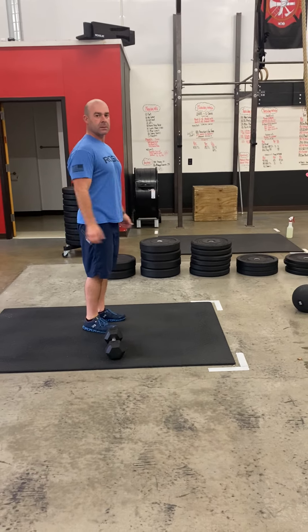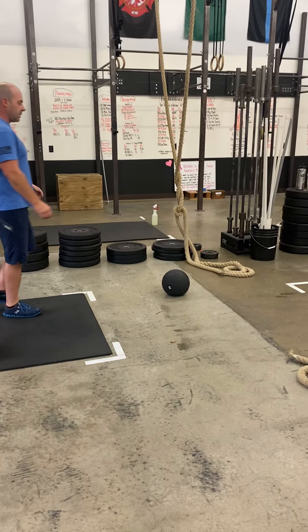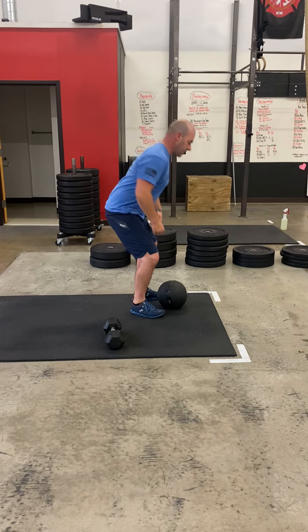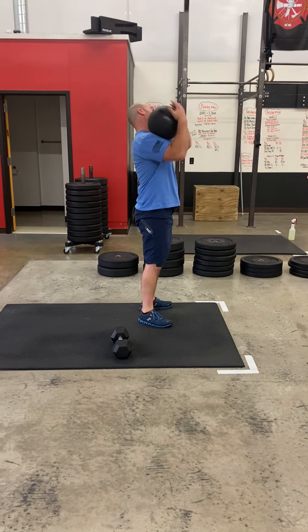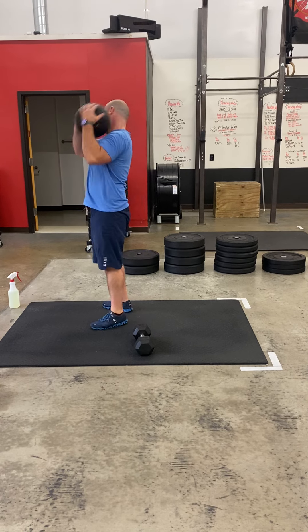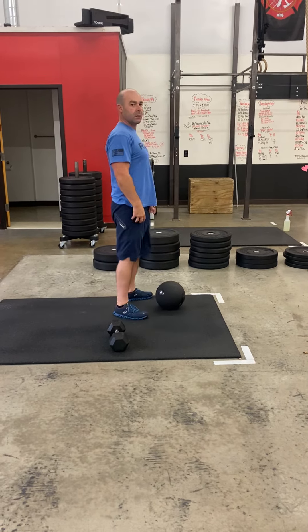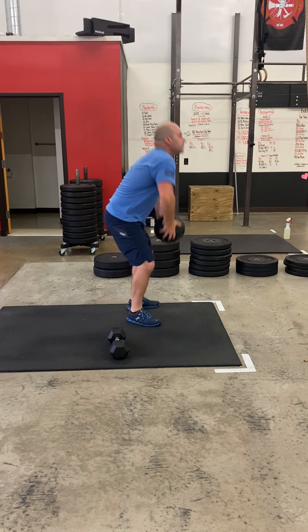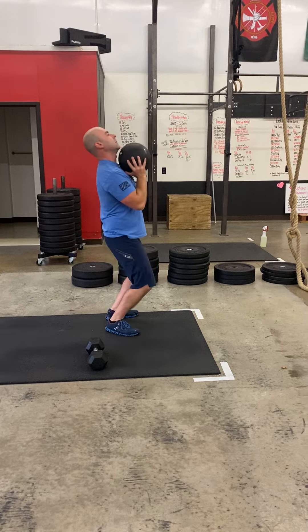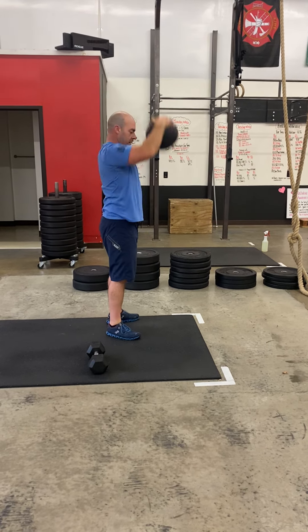For RX, 40 double unders. Then you're gonna do a ball-over-shoulder — slightly lighter than normal. Get your butt down, eyes up, and heave that thing over your shoulder — 20 reps. After your 20 ball-over-shoulders, you're gonna do 10 ball slams: butt down, eyes up, keep that back flat, slam that ball down with some force. You're gonna AMRAP this sequence for nine minutes.